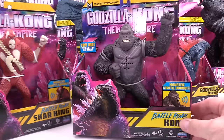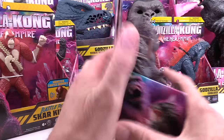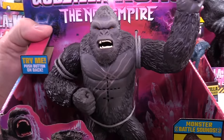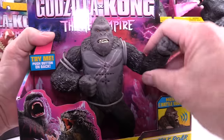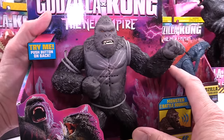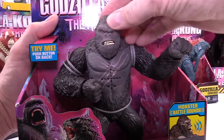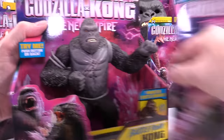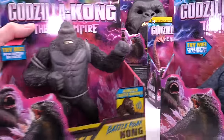And the third one in the set is obviously Kong. His button's on the back here too. Let's push his button. The mouth opens. These are pretty decent — they've got a little bit of rubber over the heads, so they're not 100% plastic. Godzilla didn't have rubber over the head, but his mouth did open at least.